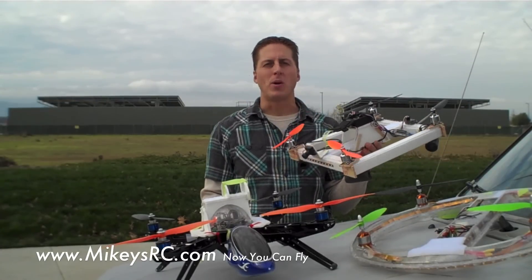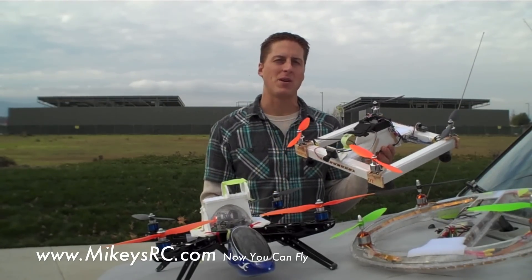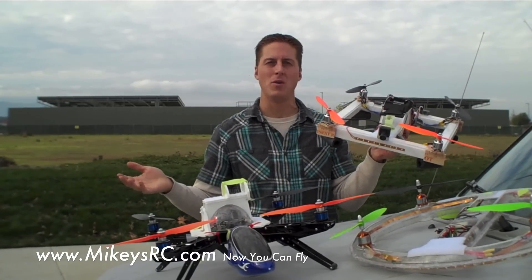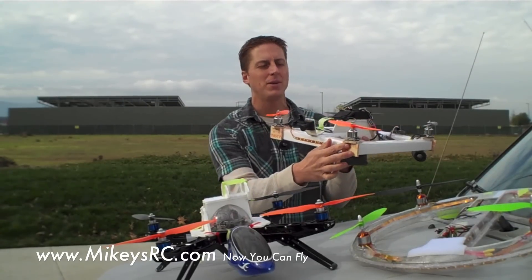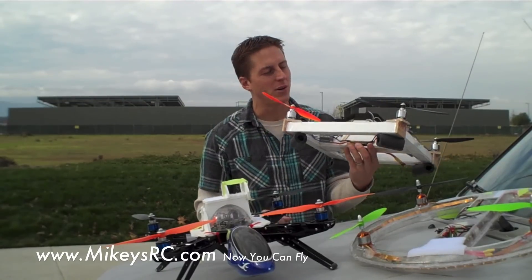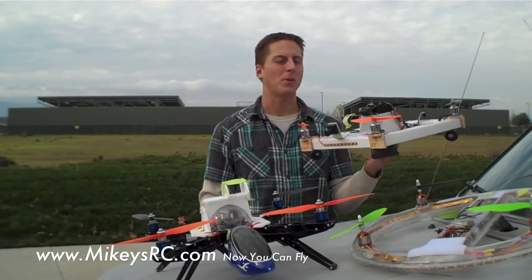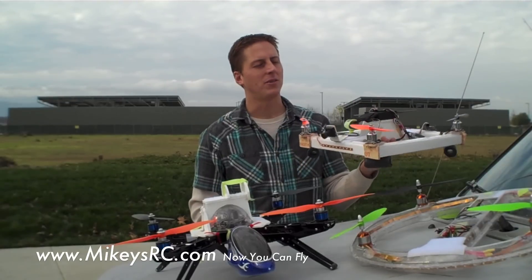Now I'm going to briefly talk about some of the parts I used on this quadcopter — what I think you should get and what I think you should stay away from. We started out with foam board, about one sheet's worth, so that's a buck. Then I used a yardstick for the motor mounts and a little bit of strengthening up the frame — about three bucks at your local hardware store. Then about 50 cents worth of popsicle sticks to add a little extra support around the frame, and about 10 cents worth of packing tape. I pretty much got everything else from Hobby King.